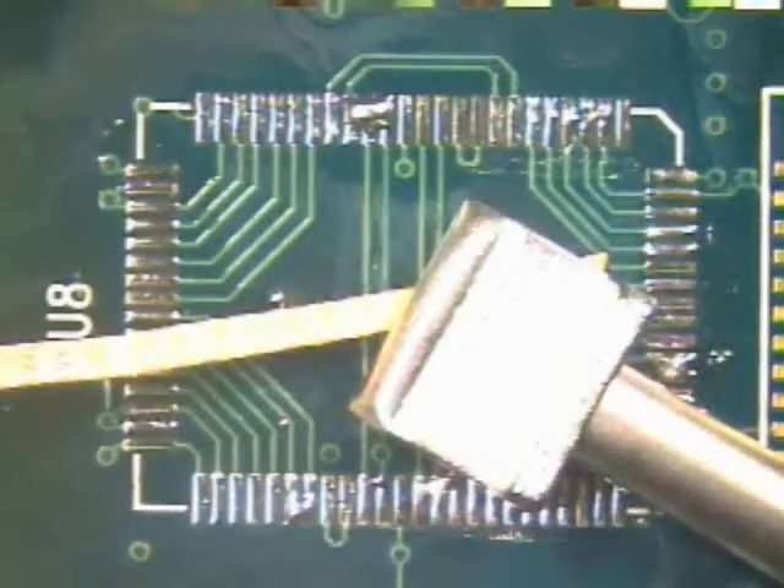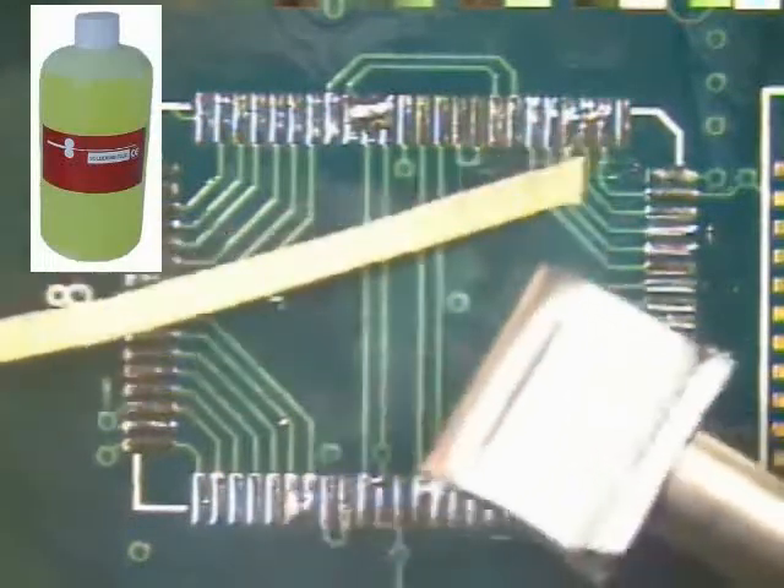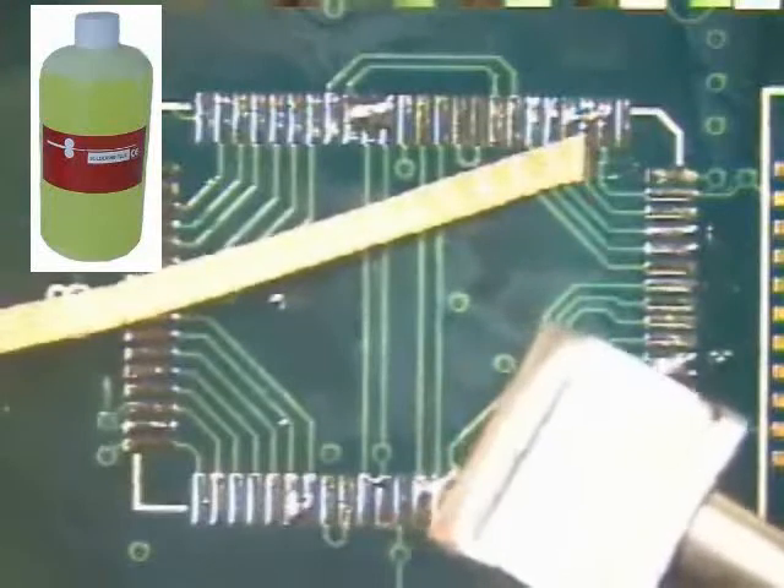To perform this procedure, you will need no-clean flux, a number three solder wick, and a blade tip.